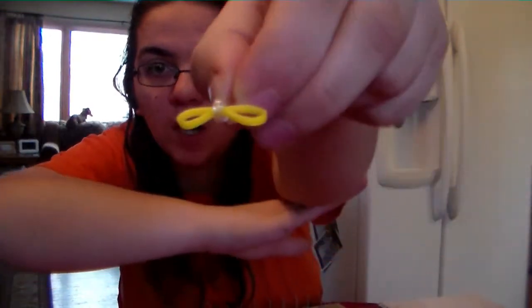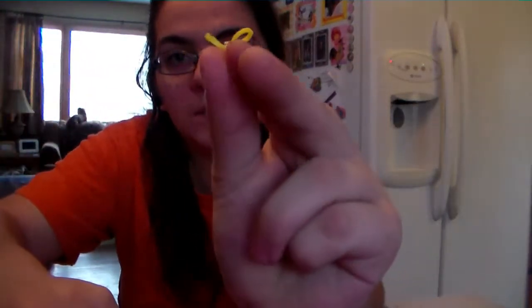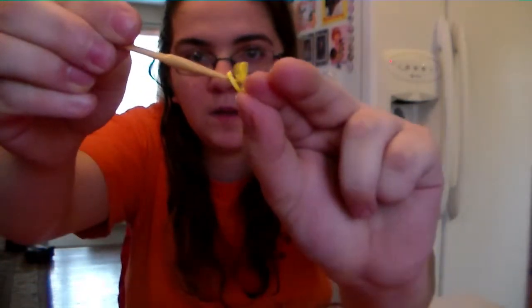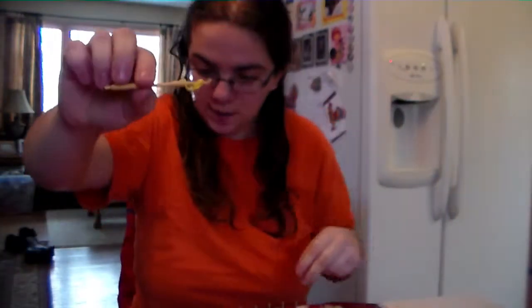I just took the band, stretched it, put the S hook right in it like that. Then I took my little hook — I used it. I took this, bent it, stuck that through, and you hook it right there like that. And you just leave it right there.